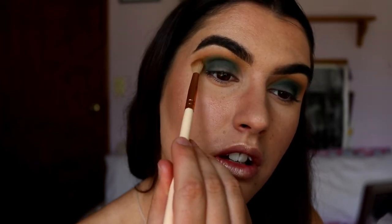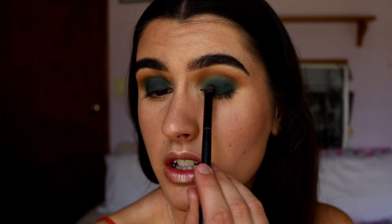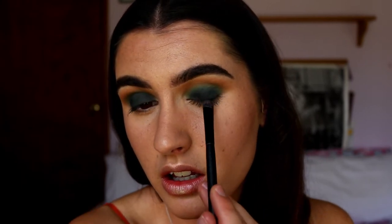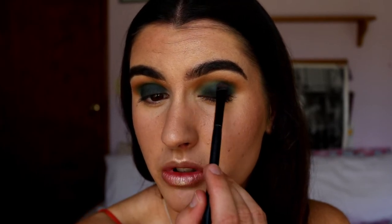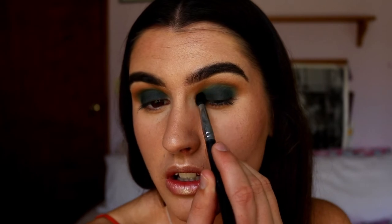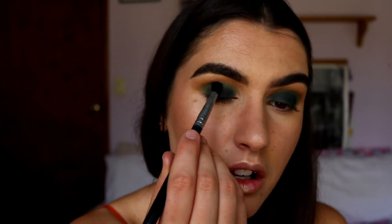I'm taking Pukey and blending out Jada. On a more compact stiff brush I'm taking Enchanted and packing that all over the lid space, making sure I place most of the product closest to the lash line and then using little dragging-down motions with lighter pressure up towards the crease area so it fades naturally into there with no harsh lines. I'm still taking a bit of Enchanted on that tapered Morphe brush and working it through the outer edges.